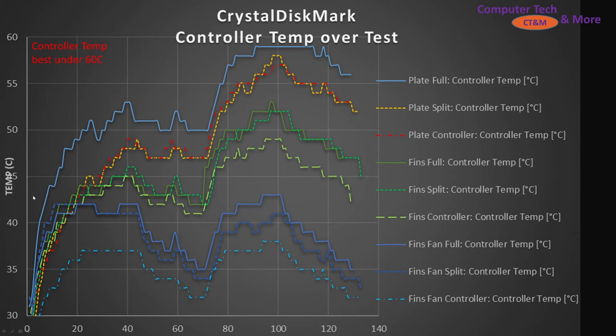The conditions were: full plate coverage, controller temperature only, and a split pad. I ran Crystal Disk Mark at 32 gigs and let it run the full test. The bottom axis is time and the vertical axis is temperature. The controller's best temperature was under 60 degrees C — no real concerns. This was operating at USB Gen 2x2 speeds, so the SSD was never going to reach its maximum because it wasn't operating at PCIe 3x4 speeds.